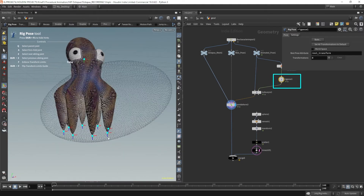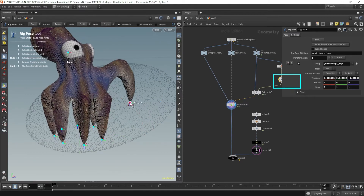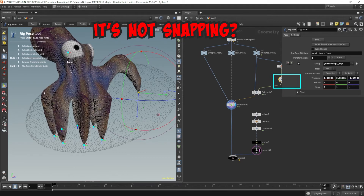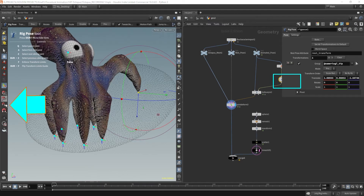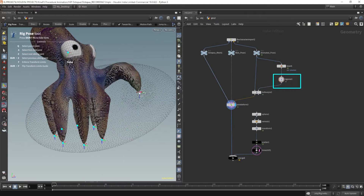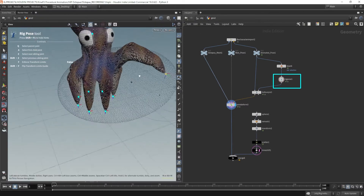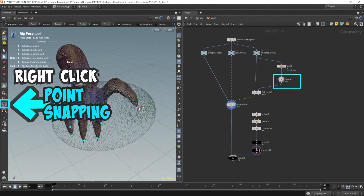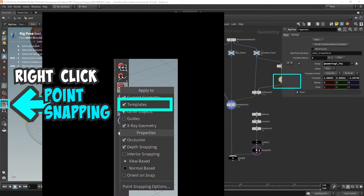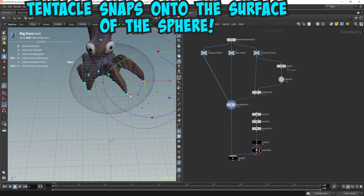Activate the rig pose node. Next, we're going to grab the IK controls for the tentacles and move them around. They're not snapping yet, so we have to turn on the point snapping. We can do that by pressing this button on the toolbar. If you find that the point snapping isn't working, right-click the point snapping icon and double-check if the templates option is enabled. Now that snaps right to the surface of the sphere very, very easily.